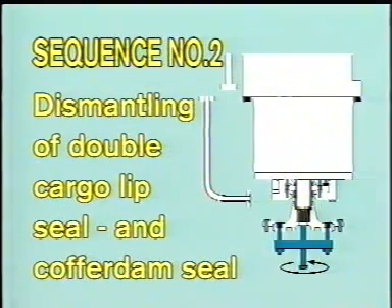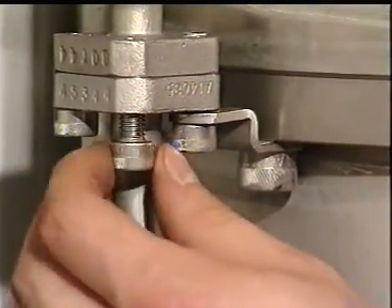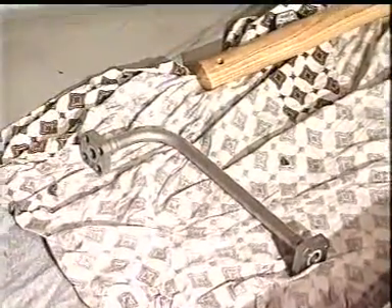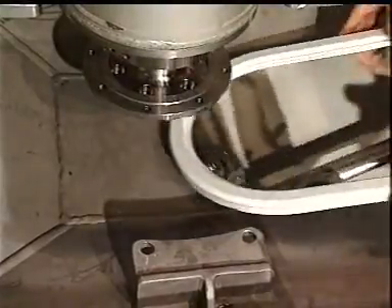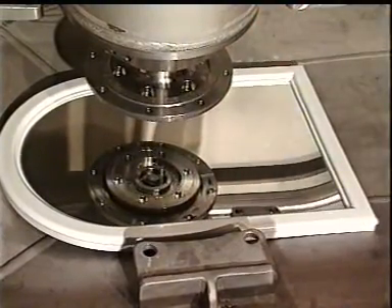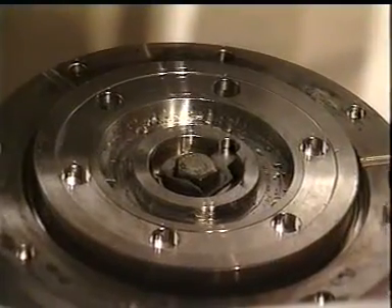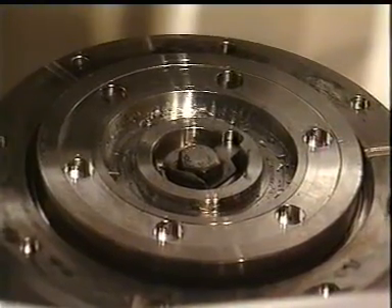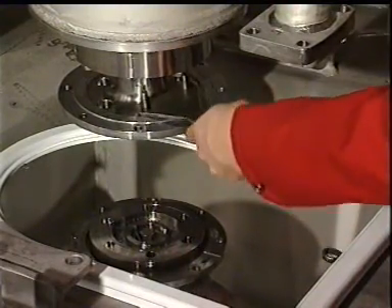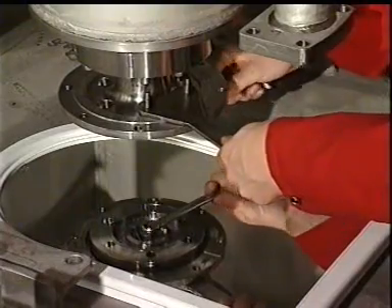Sequence number two: dismantling of double cargo lip seal and cofferdam seal. First dismantle the lower part of the cofferdam check pipe. Then dismantle the impeller hub from the pump shaft. For demonstration, we are using a mirror to show how to loosen the lock washer. Remove the bolt and pull out the impeller hub.